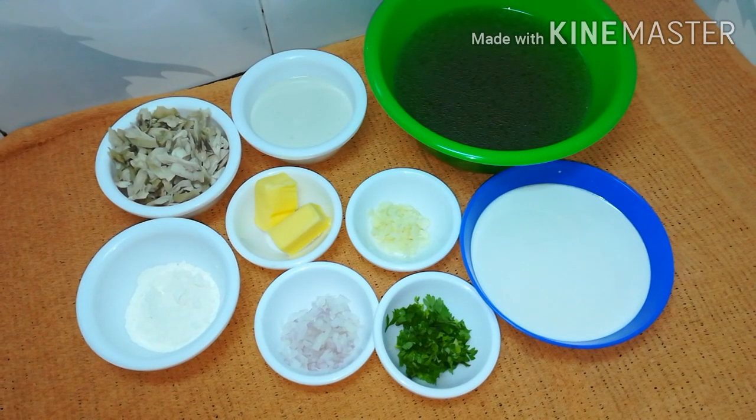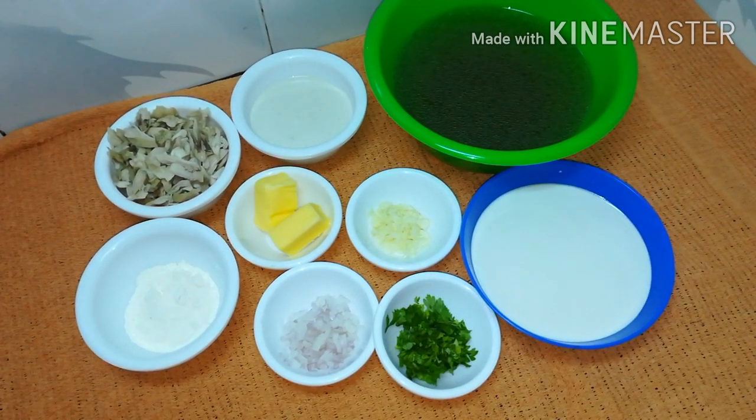I will put on 2 cups of chicken. I have 150 grams of chicken. It's 2 cups of chicken.